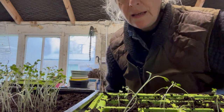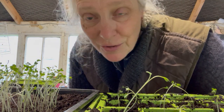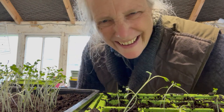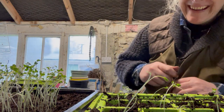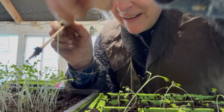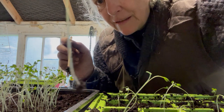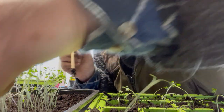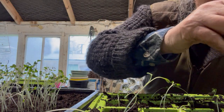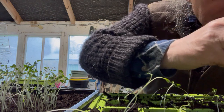Also, planting so many makes it so that if there's a high failure rate, at least there will be a few that will survive. That's the important part. I broke that one's root, so that's not going to survive. I can be brutal unintentionally and abuse my vegetables unintentionally.